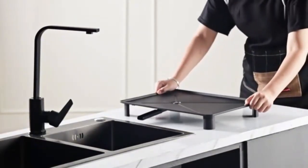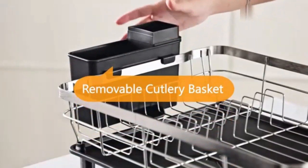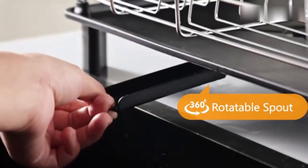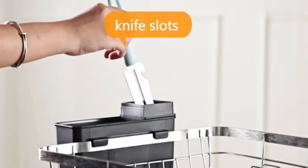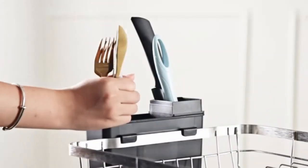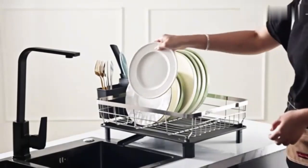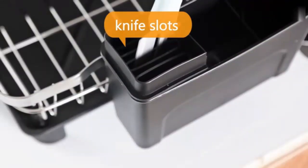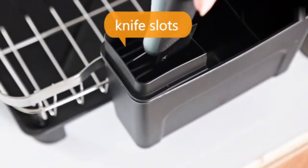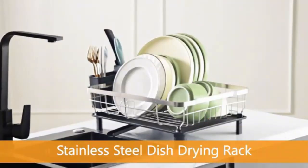Upgrade your kitchen with this dish drying rack — a space-saving dish rack. Perfect for keeping your counters clutter-free, it features a compact design that holds plates, bowls, utensils, and more. The built-in drain board ensures water flows directly into the sink, keeping surfaces dry and clean. Made from durable, rust-resistant materials, this rack is built to last. Add both style and function to your kitchen setup today.